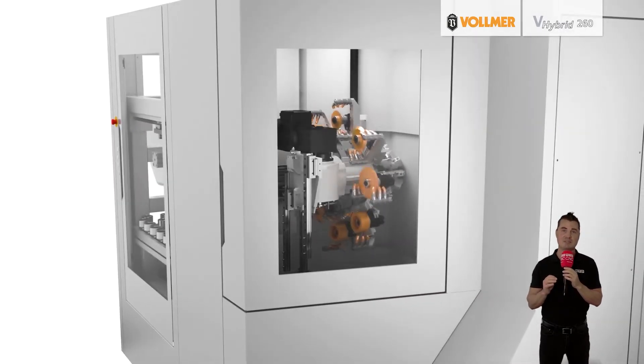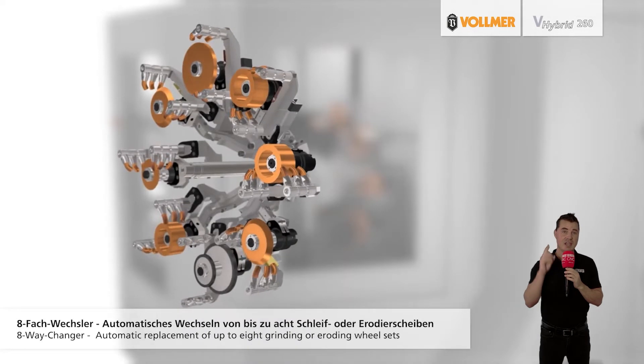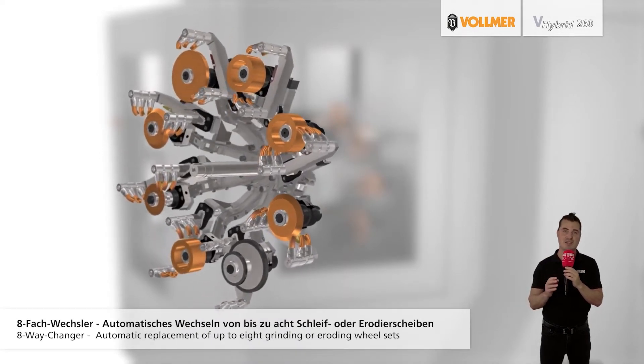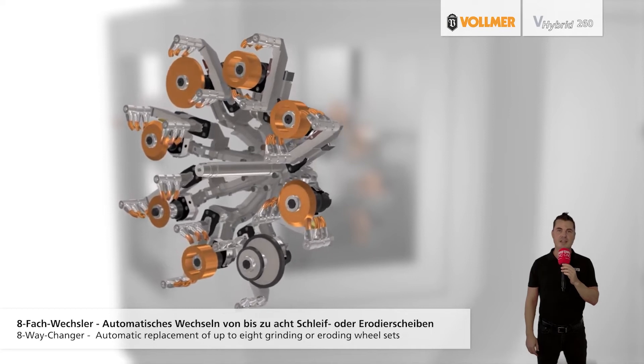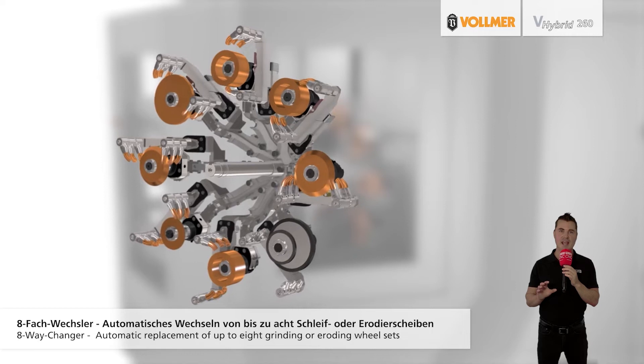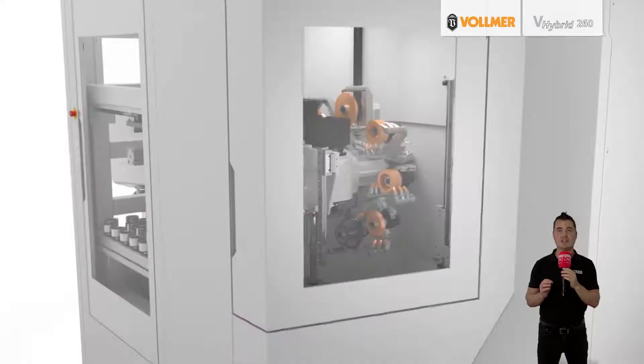The V-Hybrid 260 is based on multi-layer machining, which is implemented through two vertically arranged spindles. Here Vollmer is using the tried and tested technology of the V-Grind grinding machine series. With the V-Hybrid 260, the bottom spindle can be used for both grinding and eroding, while the top spindle is reserved exclusively for grinding.